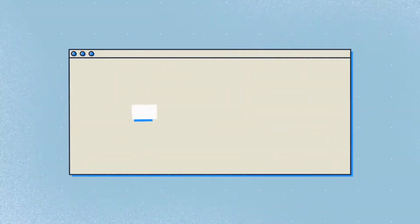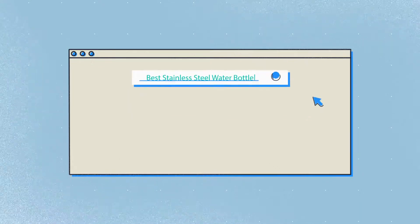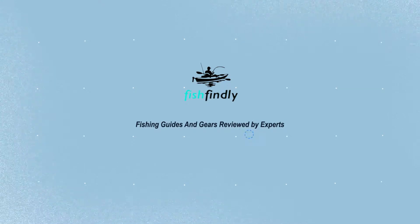Our newest choice can only be seen at FishFindley.com. Search 'Best Stainless Steel Water Bottle' or simply click the link below the video description. FishFindley — Fishing Guides and Gears Reviewed by Experts.